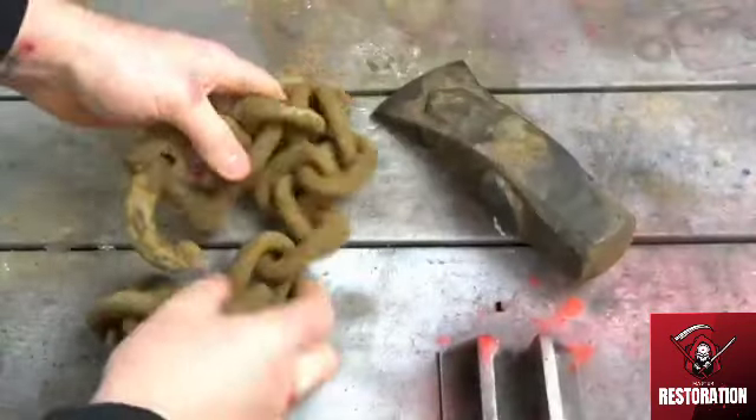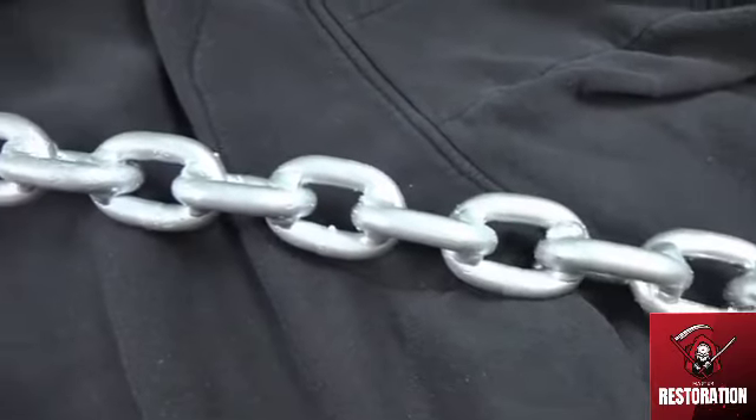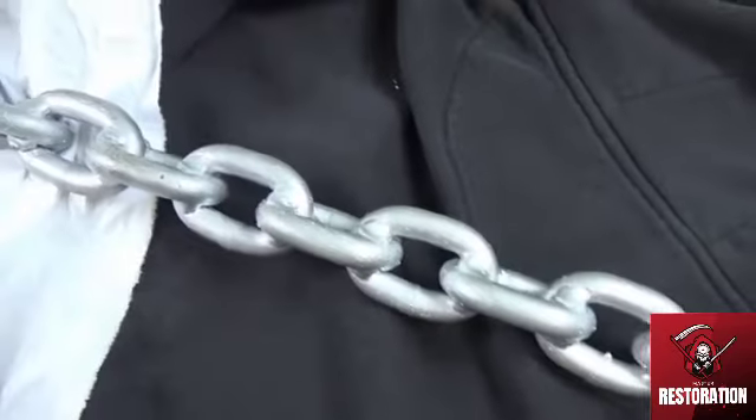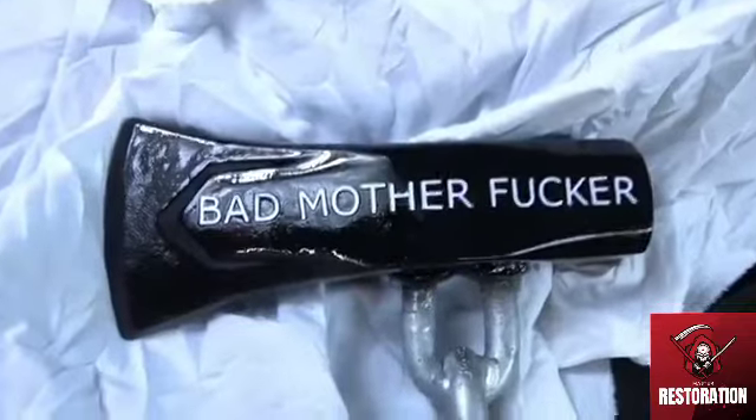Right, so we're at the end of the restoration. This is the parts before, and there it is after. Let me know what you think in the comments down below, or if you have any ideas for anything else I can do. See you later guys.